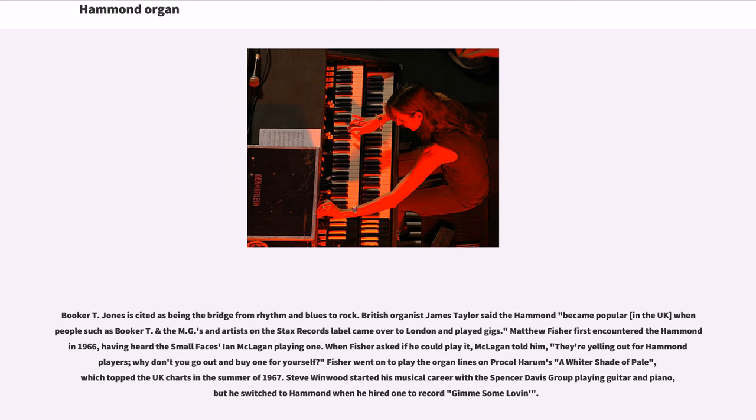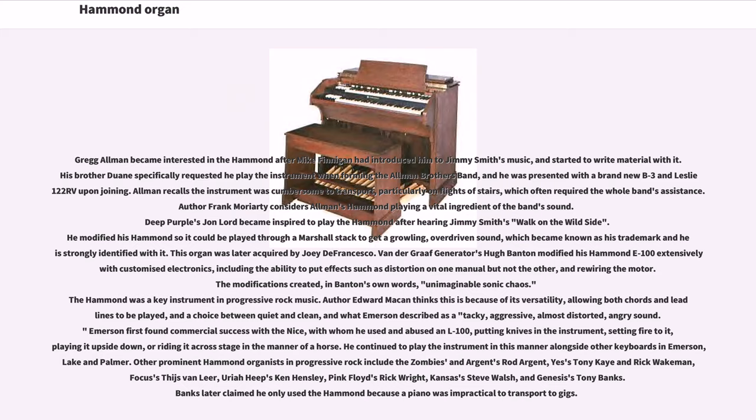Matthew Fisher first encountered the Hammond in 1966, having heard the Small Faces' Ian McLagan playing one. When Fisher asked if he could play it, McLagan told him, 'They're crying out for Hammond players — why don't you go out and buy one for yourself?' Fisher went on to play the organ lines on Procol Harum's 'A Whiter Shade of Pale,' which topped the UK charts in the summer of 1967. Steve Winwood started his musical career with the Spencer Davis Group playing guitar and piano, but switched to Hammond when he hired one to record 'Gimme Some Lovin'.' Greg Allman became interested in the Hammond after Mike Finnegan introduced him to Jimmy Smith's music, and his brother Duane specifically requested he play the instrument when forming the Allman Brothers Band.